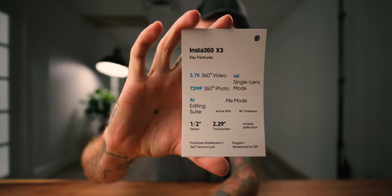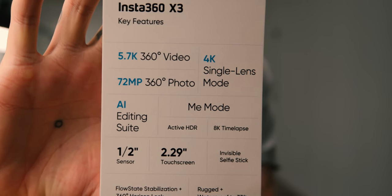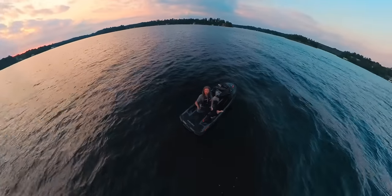Going over the new key features of the Insta360 X3: 5.7K 360 video, a 4K single lens mode, a half-inch sensor, 8K time lapses, a much larger touch screen, FlowState stabilization, 360 horizon lock, and waterproof to 33 feet. That's more than enough for an action cam when you're just around water, though if you're actually going diving, that's a different story.